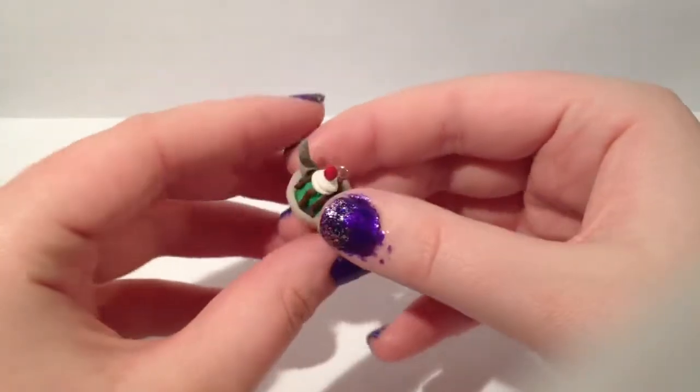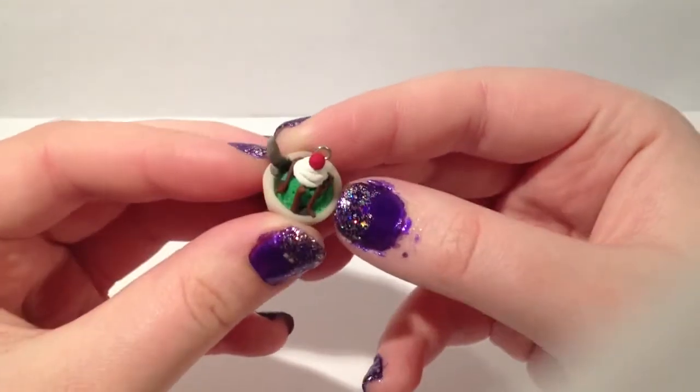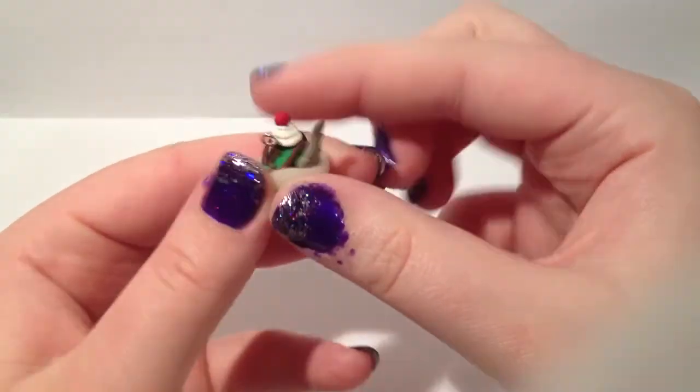This is my favorite type of ice cream, which is mint chocolate chip with hot fudge, whipped cream, and a cherry.